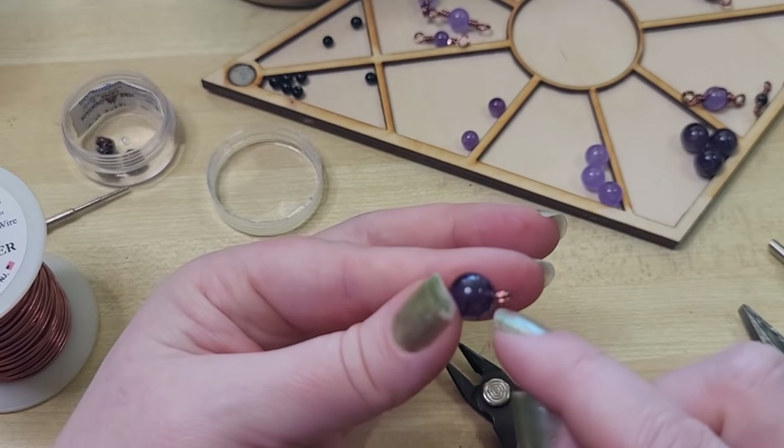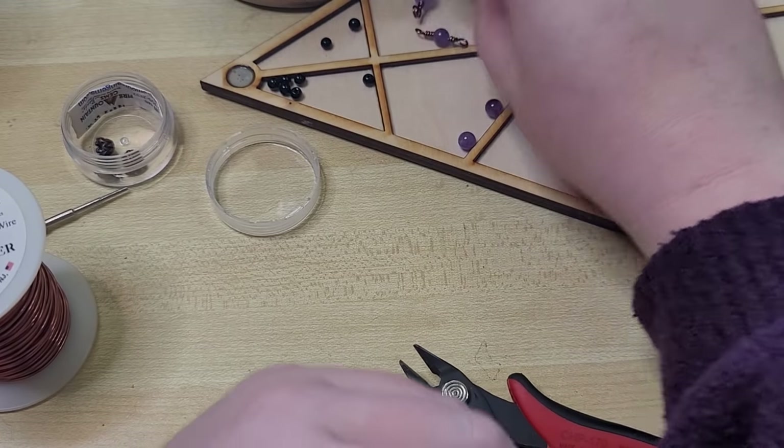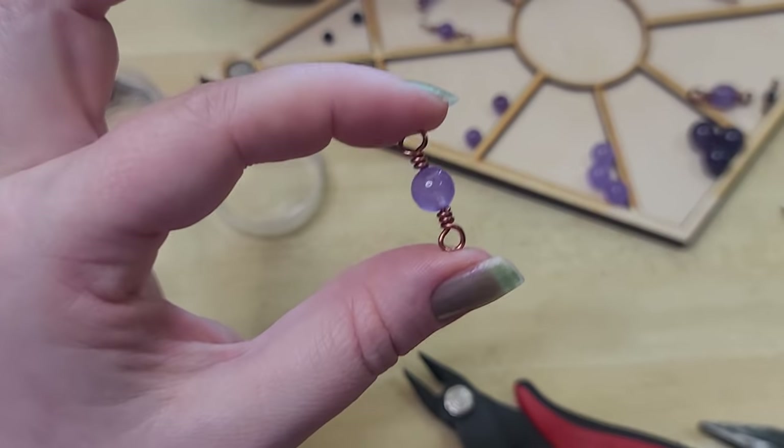If you have a little pointy bit you don't like, and you're using bare copper or sterling silver wire, you can file it down, or come in with your flush cutters and cut at a diagonal so it tapers in. Then just pet it with your finger or run it over some knit clothing — if it's not snagging, you're good to go. But if that little loop end still bothers you, we move up to a wrapped loop.